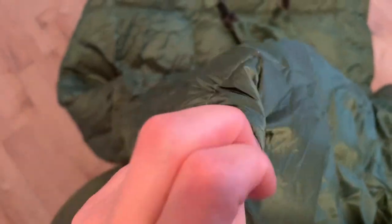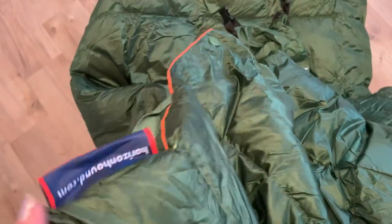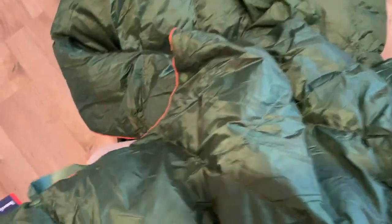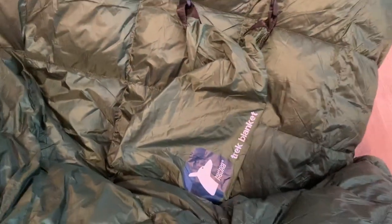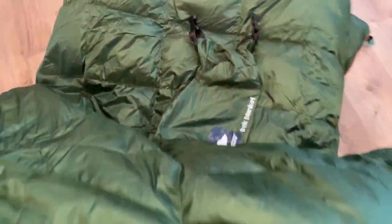It's thin material but it looks like it could keep you warm. It's surprisingly thin, so we'll see how that goes. There's a loop on it — I don't know why the loops are on there, but maybe just to carry it or something. And that's the little bag it came in, which is packed in pretty tight and it was a lot smaller than you'd think.